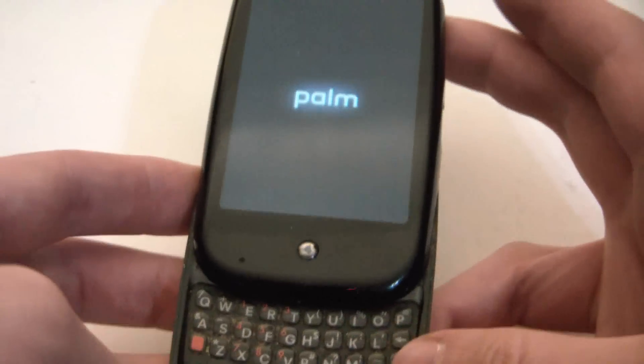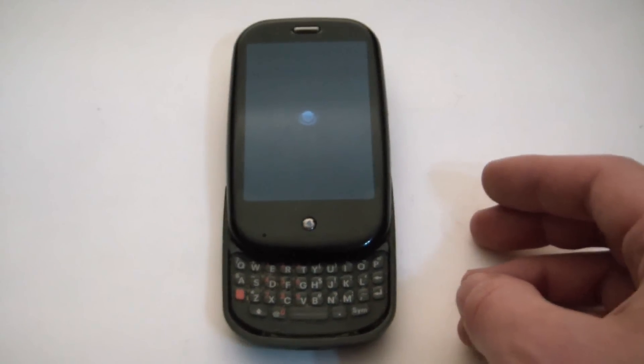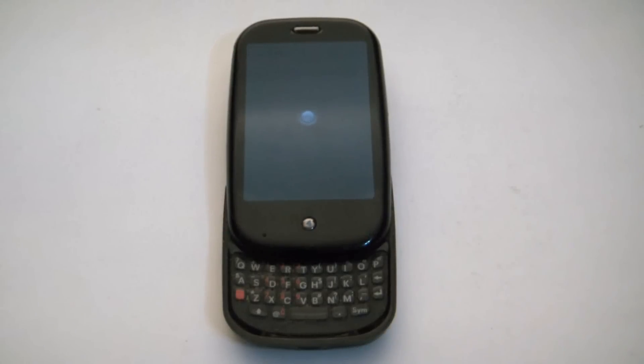Okay, now you can let go. The phone is now rebooting, so let the phone go through the rebooting process to complete the hard reset.